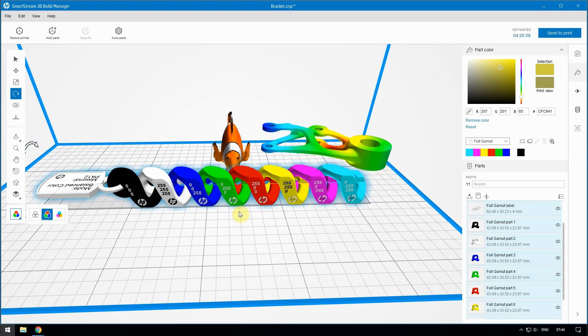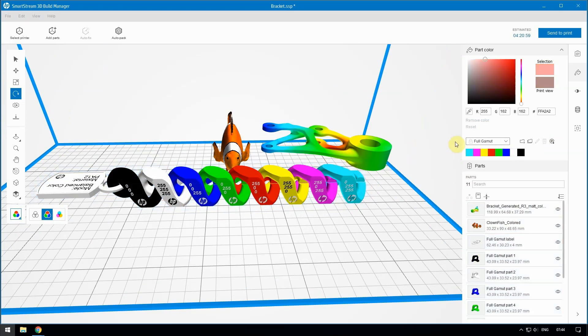You can also generate a color set model to validate your own color choices and help you choose a color that is closest to your application needs. To do this, create a new color group. Select the Add icon, enter a group name, and then click the plus icon to add your color. Then enter your desired color choice and save a swatch.